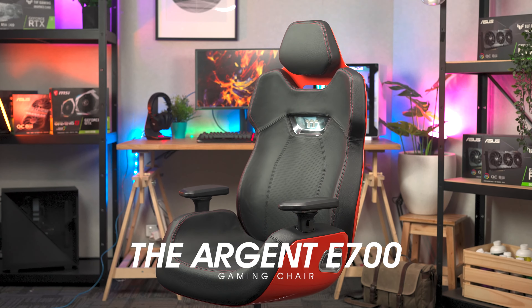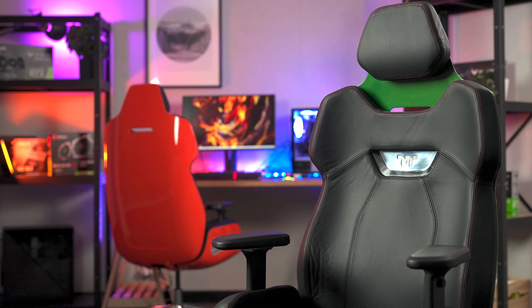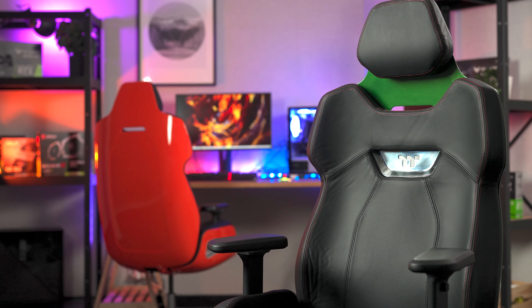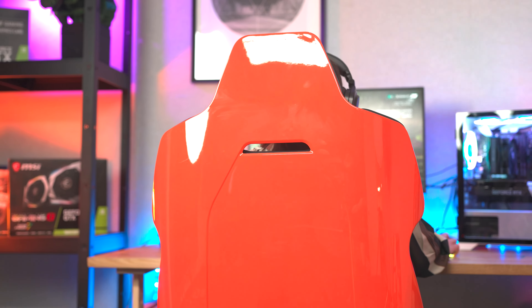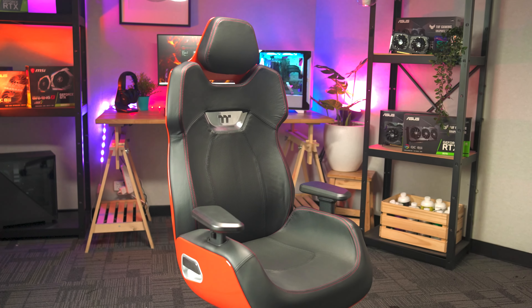Hey there, I'm Sarah from Thermaltake Australia and this is the Thermaltake Argent E700 Gaming Chair, designed in collaboration with Studio F.A. Porsche. The Argent E700 is an ergonomic chair featuring diverse adjustment options that assist in supporting your entire body. The chair is made primarily from high quality genuine leather and finely processed aluminium, offering you both maximum comfort and style.